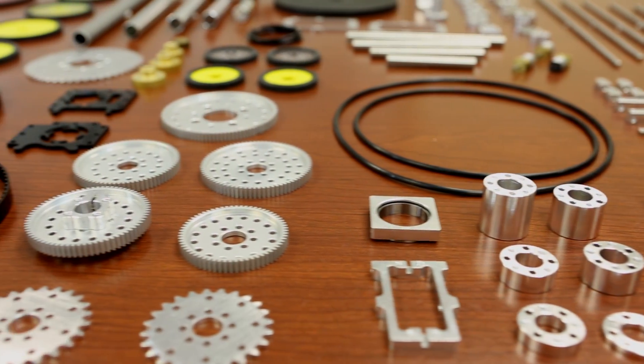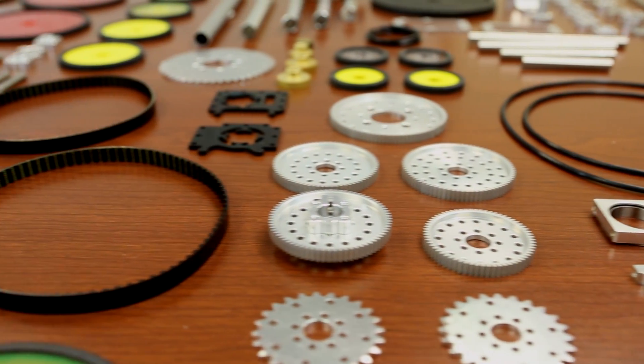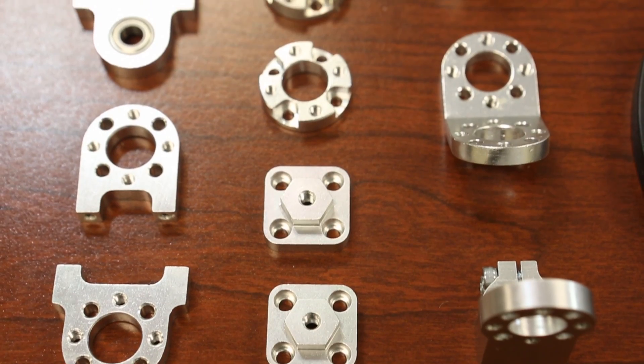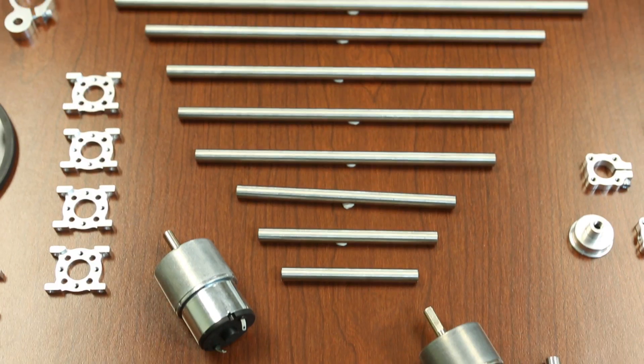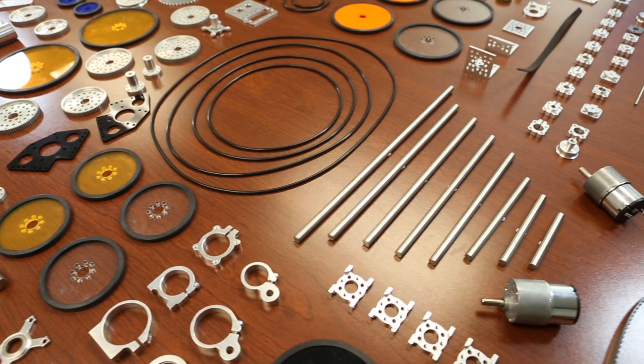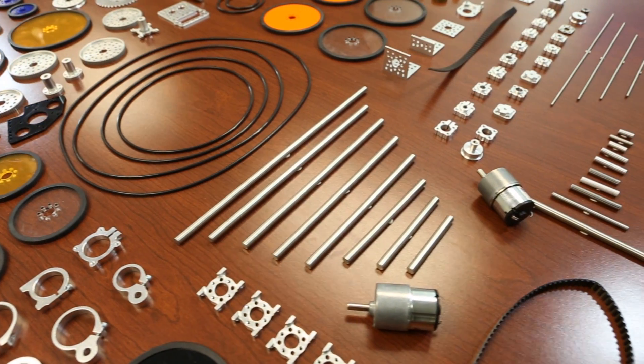The reason why we chose Actobotics is because all of these different components work well together. So you have anything from gears, pulleys, hubs, shafts, tubing, and wheels. All of these things work together easily so you don't have to pick and choose from different places to make sure things work together.